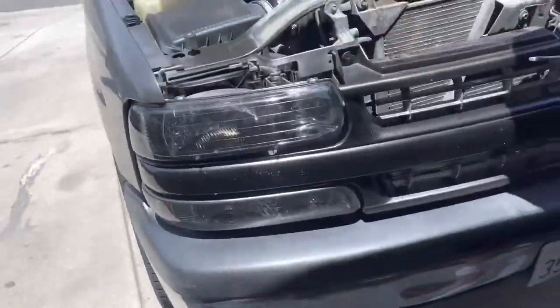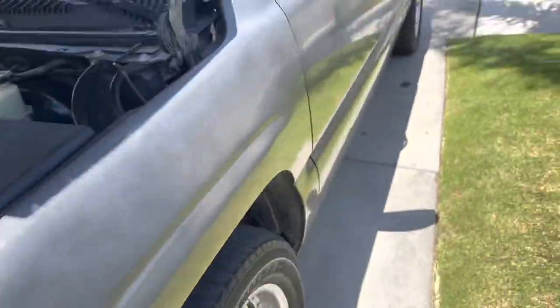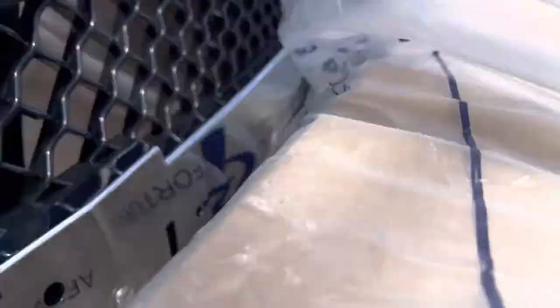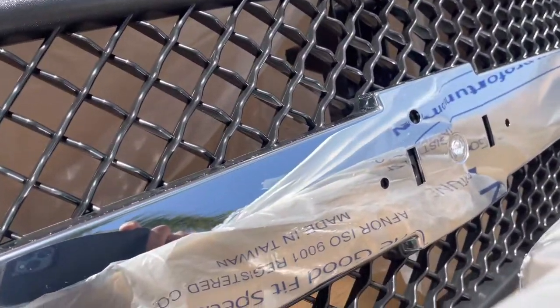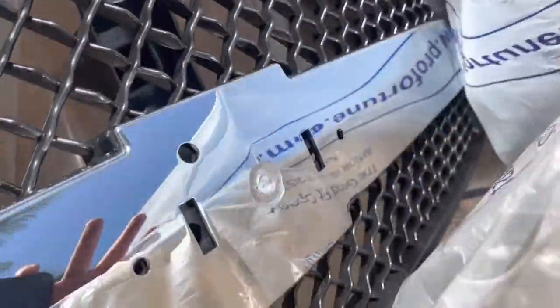We're teaching this guy from square one - he doesn't even know what a screwdriver is. We're doing the HD front end on this truck. We have the boxes here - this is the HD grill we got. The grill was about $200 and the bumper pad was like $150, and prices keep going up. Here's what it looks like.